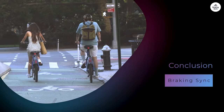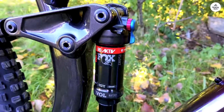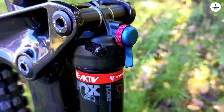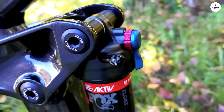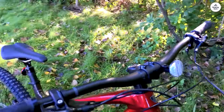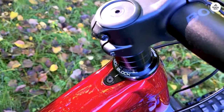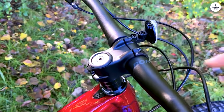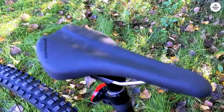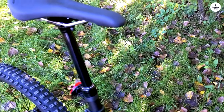Overall, the Trek Fuel EX-8 has impressed me in just about every way. It strikes a solid balance between performance, comfort, and durability, making it a great all-rounder for trail riders who want a capable and versatile mountain bike. Whether climbing steep trails or tackling rough descents, the Fuel EX-8 handles it all with ease. If you're looking for a full-suspension bike that can handle a wide range of trail conditions, it's well-built, versatile, and designed with the rider in mind. Whether you're experienced or just getting into technical terrain, this bike provides a solid platform to grow your skills.